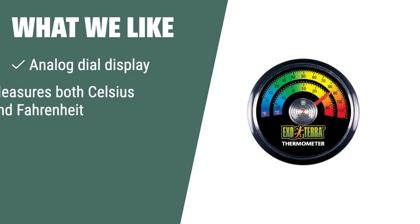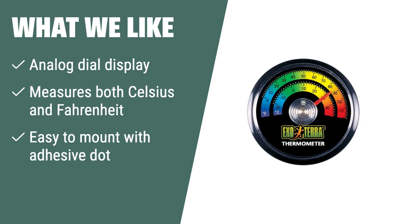What we like: If you are looking for a simple and easy-to-read thermometer that can be easily mounted on smooth surfaces, the ExoTerra thermometer is the ideal choice for you. It's perfect for reptile owners who want a hassle-free monitoring experience.